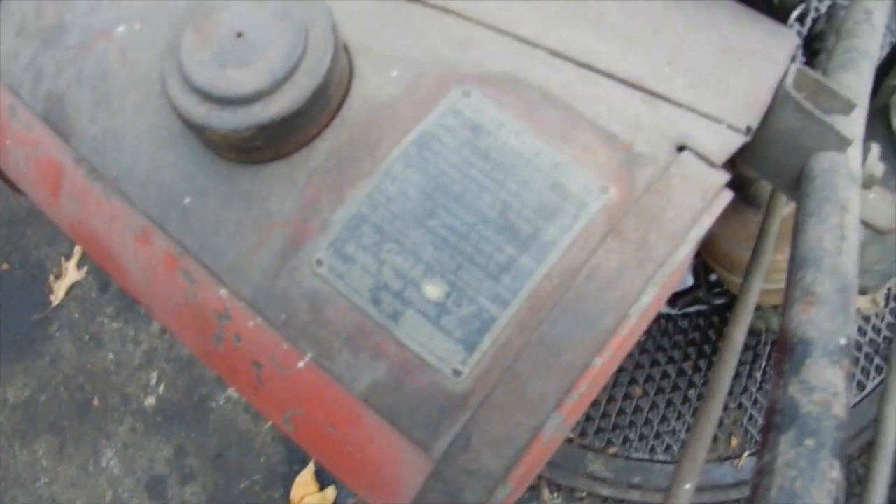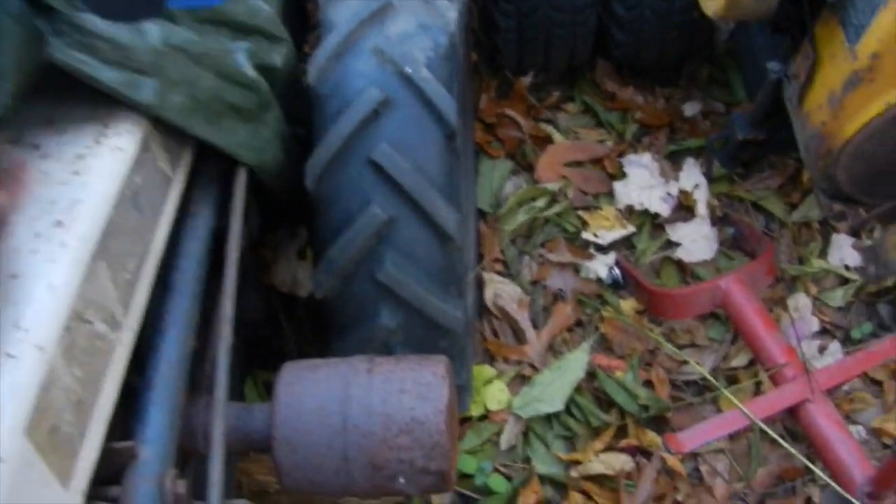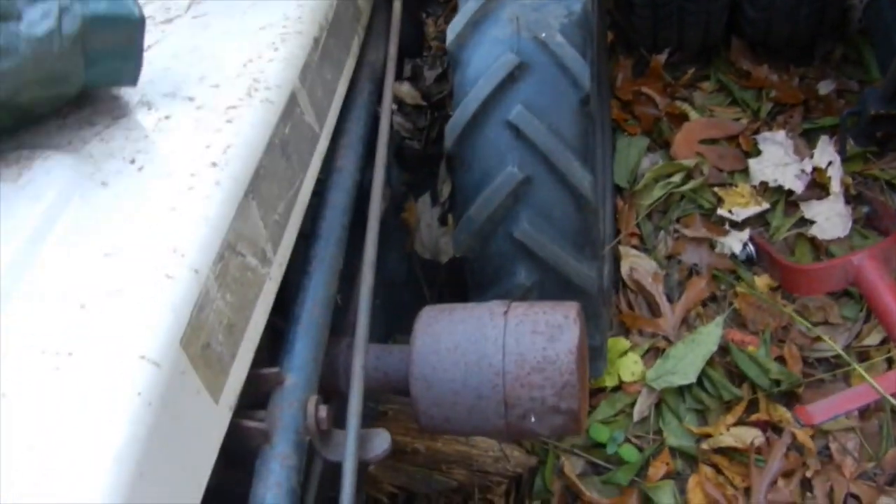It's a 1943 L — got to be a '58 or something. This was sitting underneath a barn.